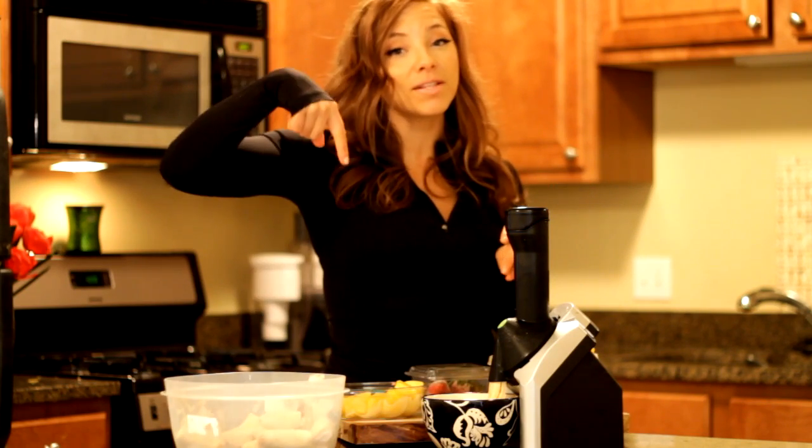I will talk to you guys later. Thank you so much for watching this video. If you have any questions, put them in the comment box below. And I will see you guys soon. Bye!